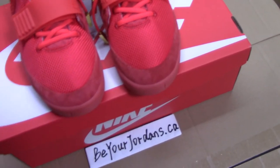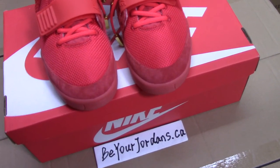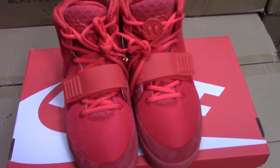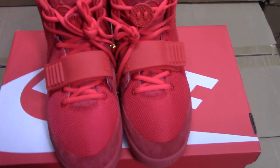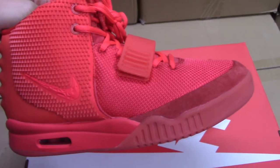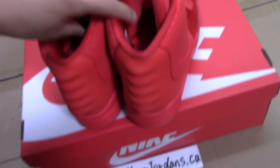So now let me show you the 360 review for this pair. For the front view, and turn to the side here.